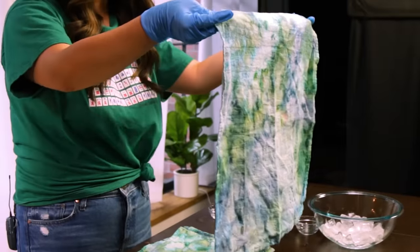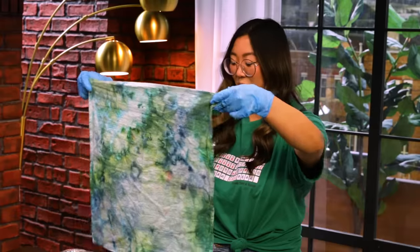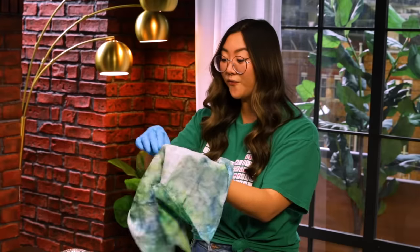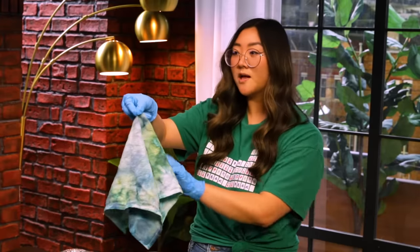I made some yesterday, and this is what it looks like. Look how cool it is — it's kind of like this aquamarine vibe. I really like the coastal look. They are beautiful and they just add a pop of color to the dinner table.